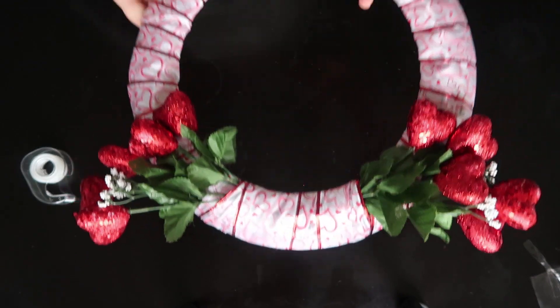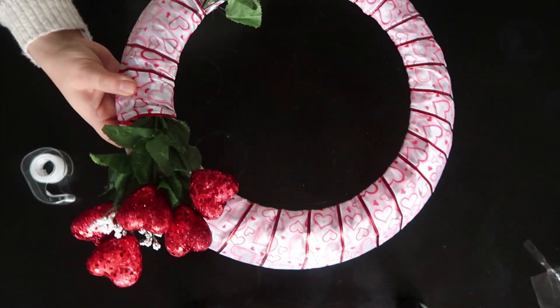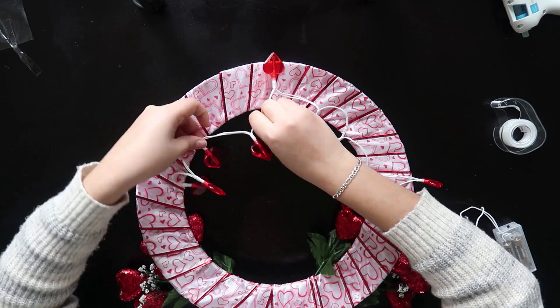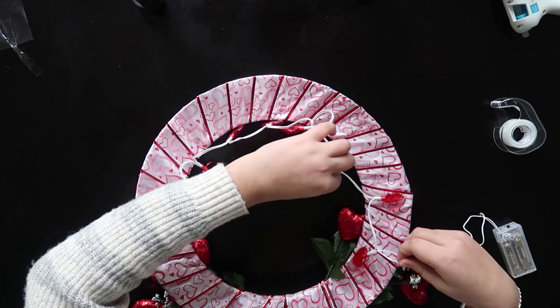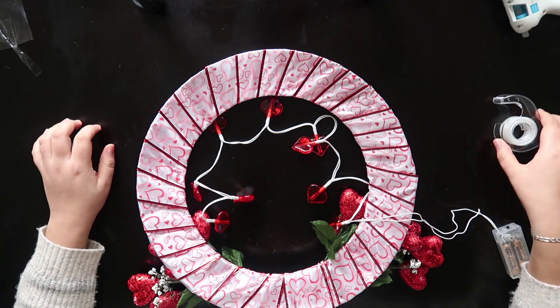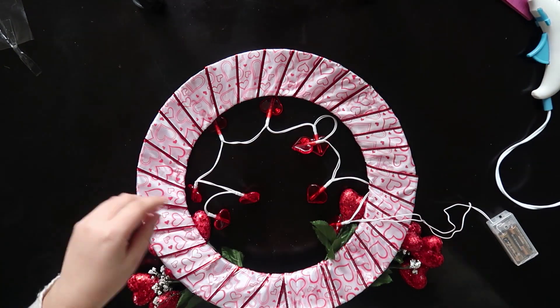If you want, you can use your wreath like this, but I am going to use LED lights with hearts. If you are going to use these LED light strings, I recommend you tighten the hearts because they keep falling — but they are so cute. I wasn't sure if I wanted to keep the LED light strings, so I used some scotch tape to keep them in place, but you can go ahead and use hot glue.